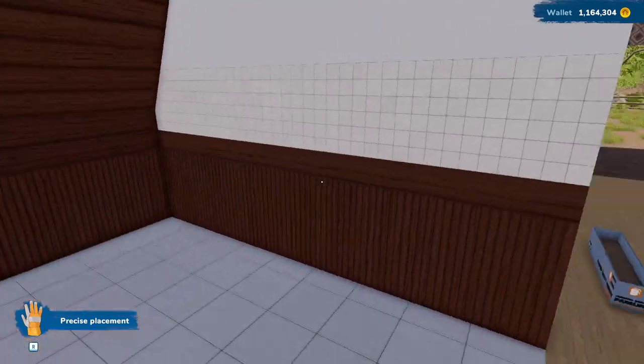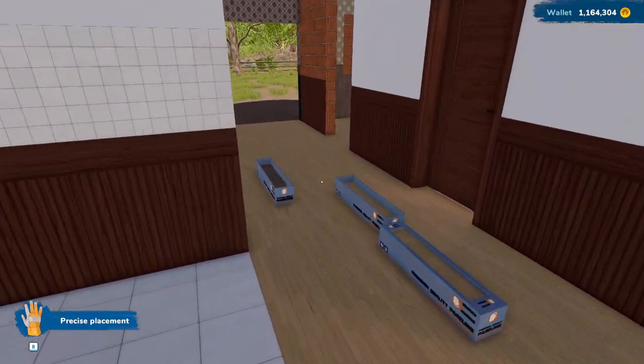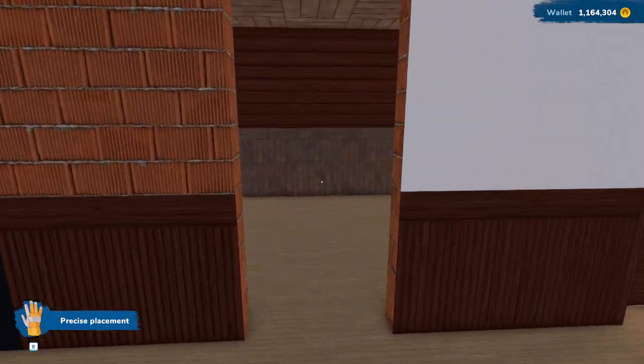Okay, so there's that bathroom all done up. That's looking really good. I'm still not sure what I want to do for the kitchen yet, so we're going to pretend it doesn't exist.